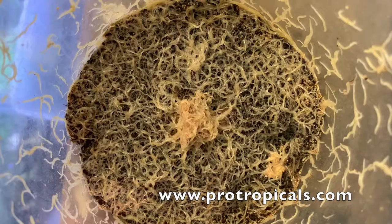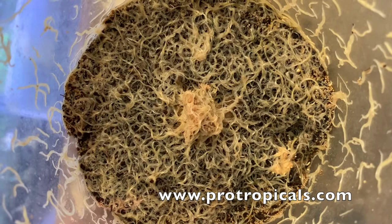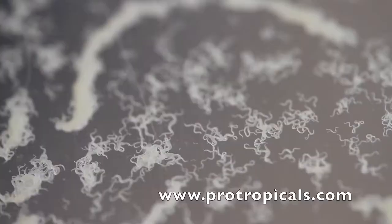I must stress that grindleworm is not whiteworm. Quite often on eBay I see people listing grindleworm or whiteworm and getting the two confused. At this point I also want to mention another micro species called microworm, which you can definitely not mistake.